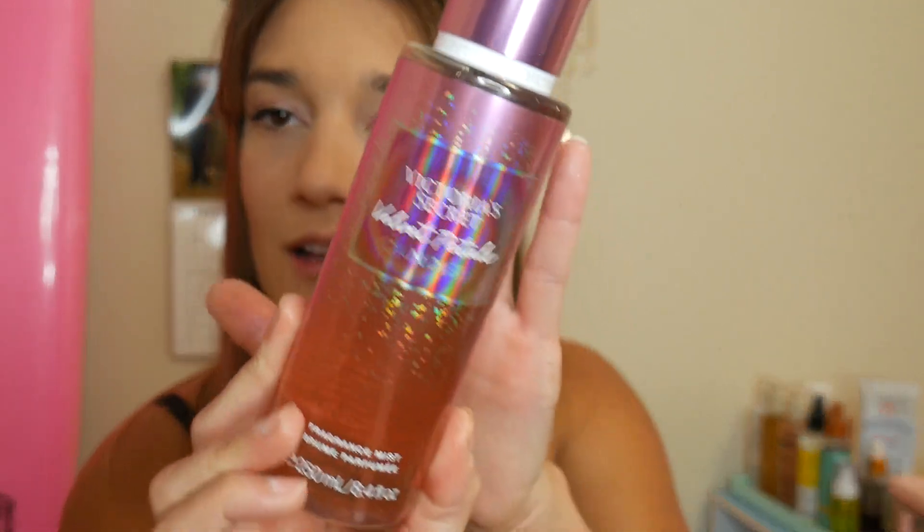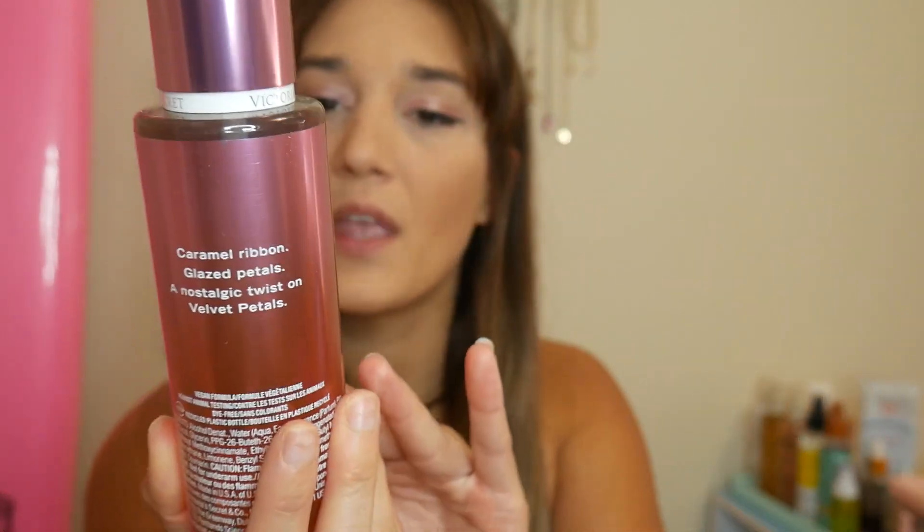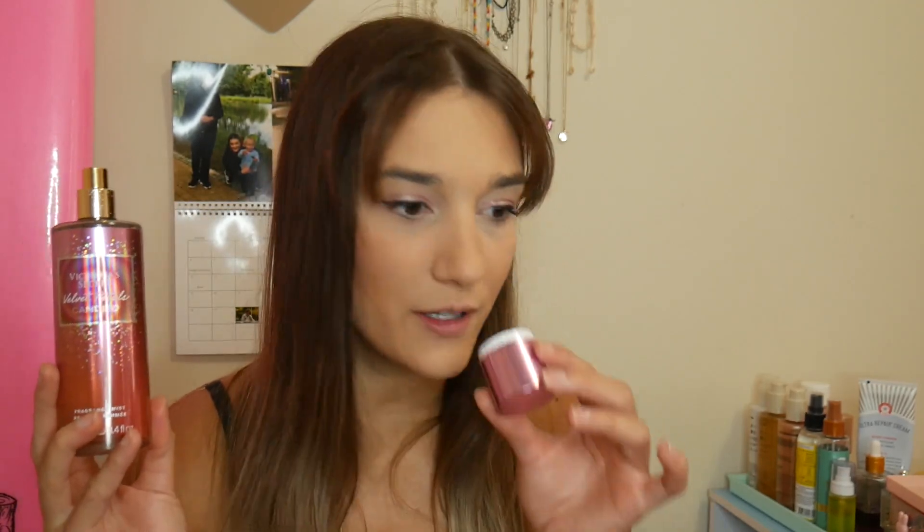This is Velvet Petals. Look how pretty that is — that is actually so pretty. Candied. So this is Caramel Ribbon Glazed Petals and Nostalgic Twist in Velvet Petals. Now, the only Velvet Petals I've ever owned is the La Creme version, which I finished up and I loved — it was slightly fruitier and sweeter. So let's smell this. Oh my gosh, I like this a lot. This smells like really sugary flowers. Like if you took very feminine, girly, young flowers and poured sugar on them — maybe that's where glazed petals come from. It's not like a gourmand caramel whatsoever.